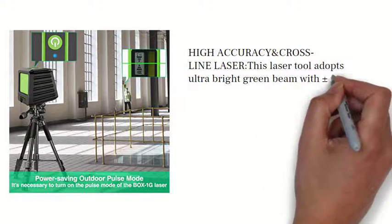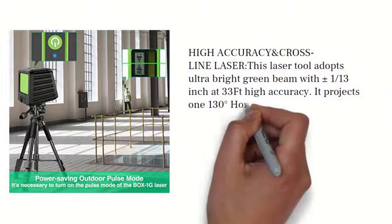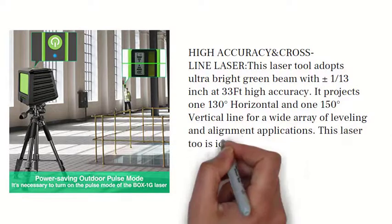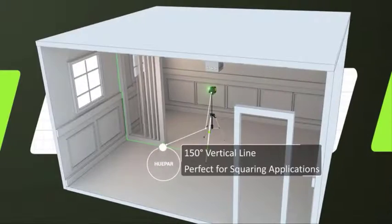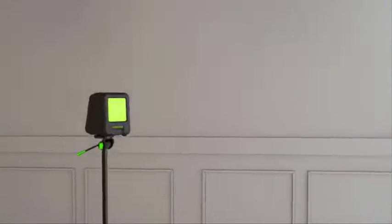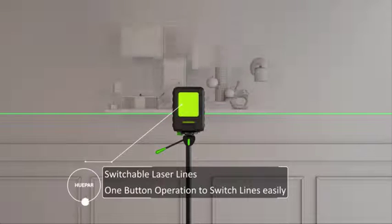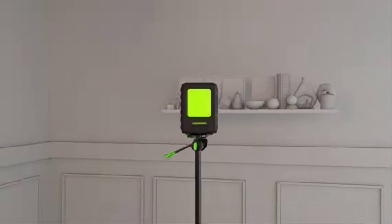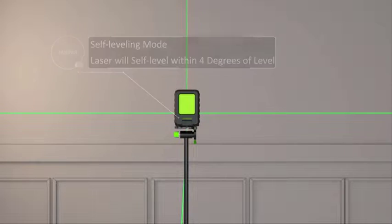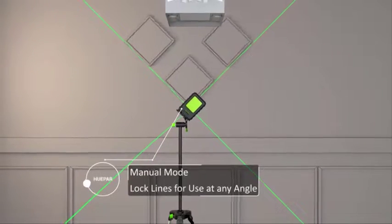This laser tool adopts an ultra bright green beam with plus or minus 1/13 inch accuracy at 33 ft. It projects one 130 degrees horizontal and one 150 degrees vertical line for a wide array of leveling and alignment applications. This laser is ideal for paving tiles, installing photo frames, doors, windows, furniture, carpentry, hanging wallpaper, etc.